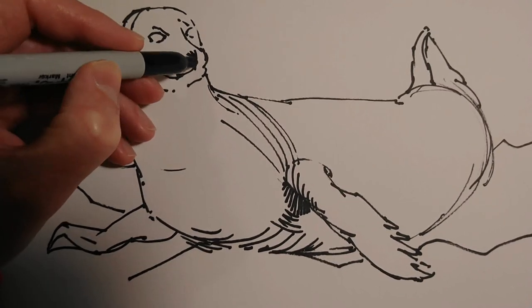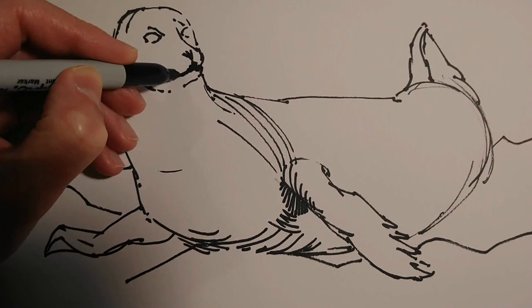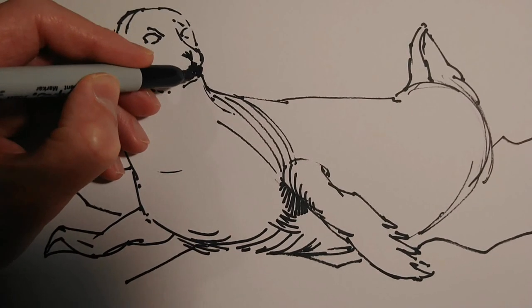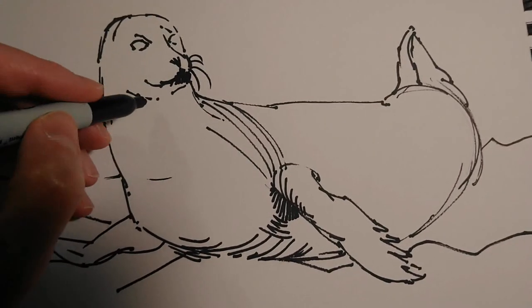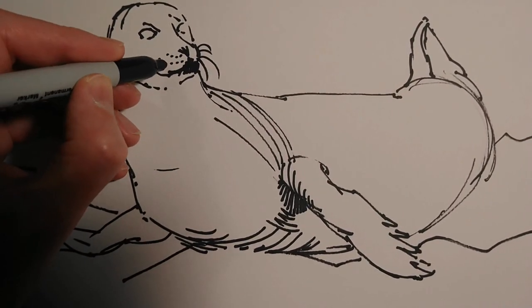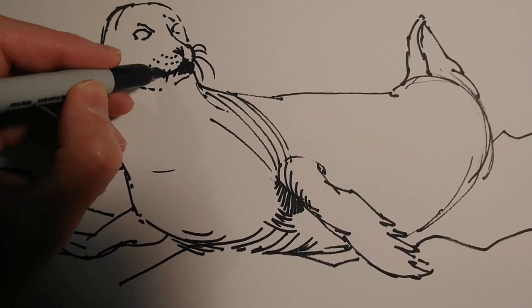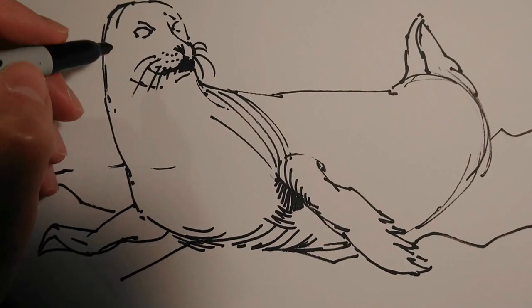As I've mentioned in previous videos, drawing with a Sharpie is a good fun challenge because, although it's called a fine nib, it's still relatively thick. You have to be quite careful with your pen pressure to get a reasonably fine line at times. I'm working on quite a small scale, so I can't get too fussy, but at the same time I want to include some detail.